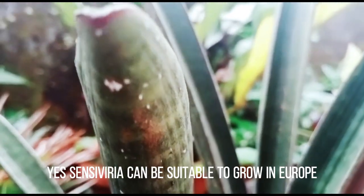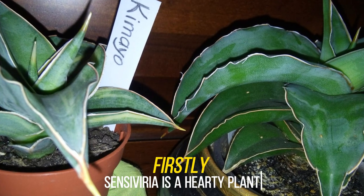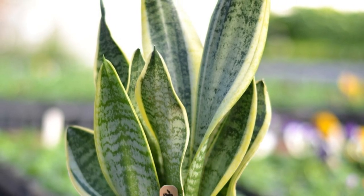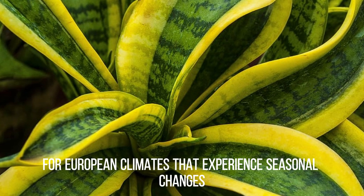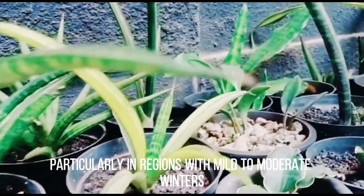Yes, Sansevieria can be suitable to grow in Europe for several reasons. Firstly, Sansevieria is a hardy plant that can tolerate a wide range of growing conditions, including temperature fluctuations and low humidity. This makes it a good choice for European climates that experience seasonal changes, particularly in regions with mild to moderate winters.